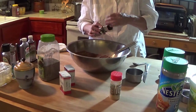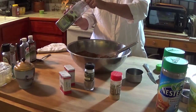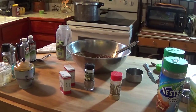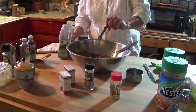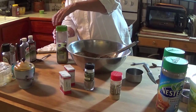When I make it for myself I use two teaspoons of cardamom, but for a general recipe since so many people aren't as fond of it, we'll use one. And we're going to do a quarter teaspoon of black pepper. That does really add a nice little note to the tea — you don't want too much because you don't want to overpower it. I'm also going to add some nutmeg.